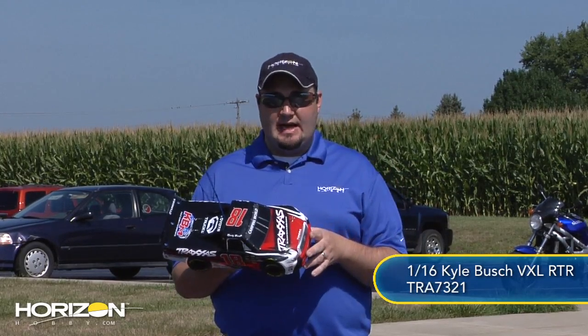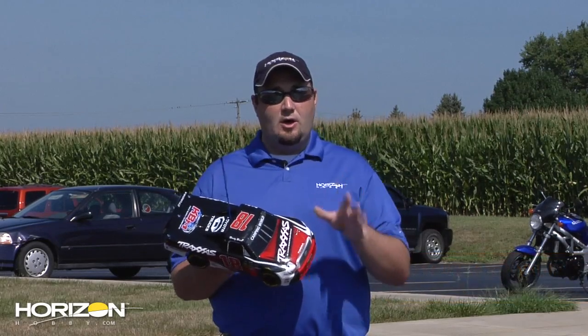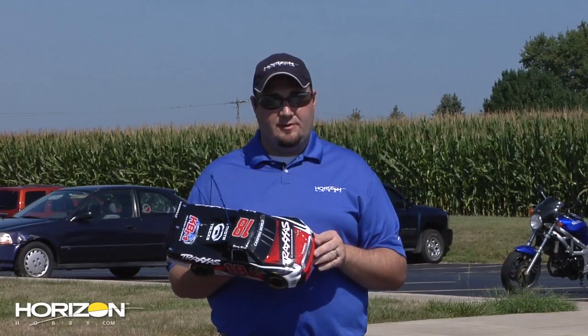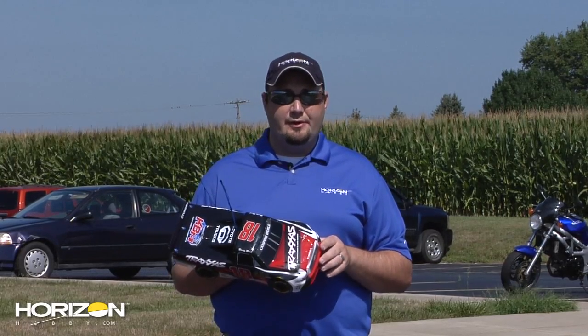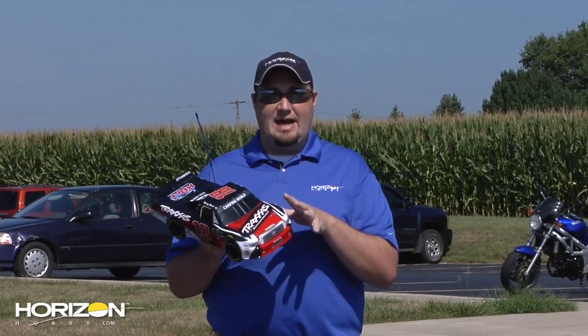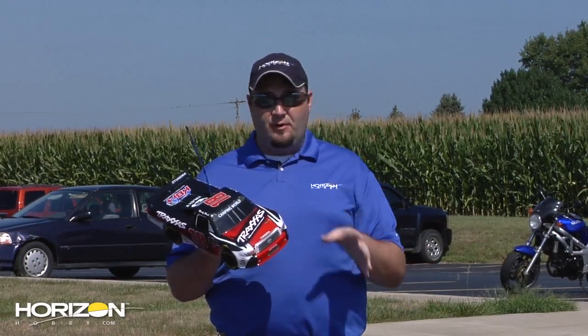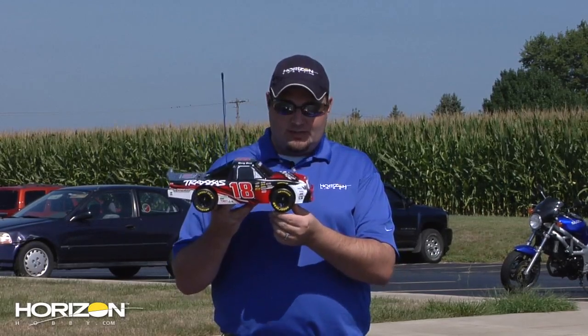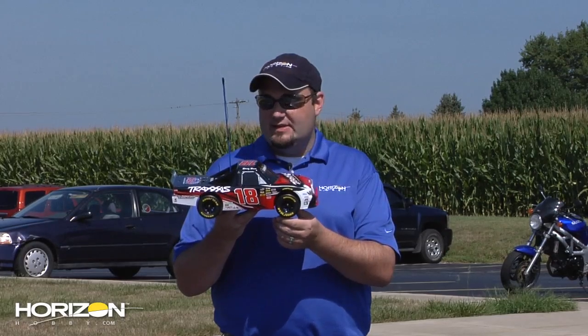Out of the box, the truck comes completely ready to run. The only thing you'll need to pick up is a set of AA batteries for the transmitter — I was actually a bit surprised those weren't included — but everything else is in there to get this truck up and running. The body comes fully detailed with all the decals pre-applied, and you've got these gorgeous Goodyear replica tires on the side.